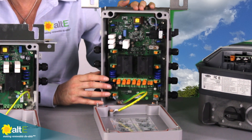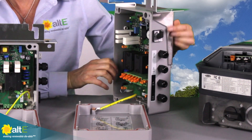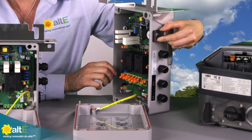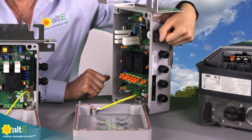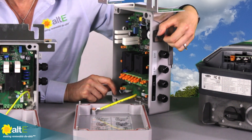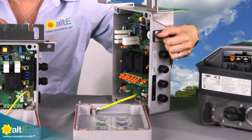Both models are NEMA 4X, so they are very watertight. The Multi also has a manual disconnect switch so you can manually disconnect the strings right up at the box. The Single does not have that manual disconnect.